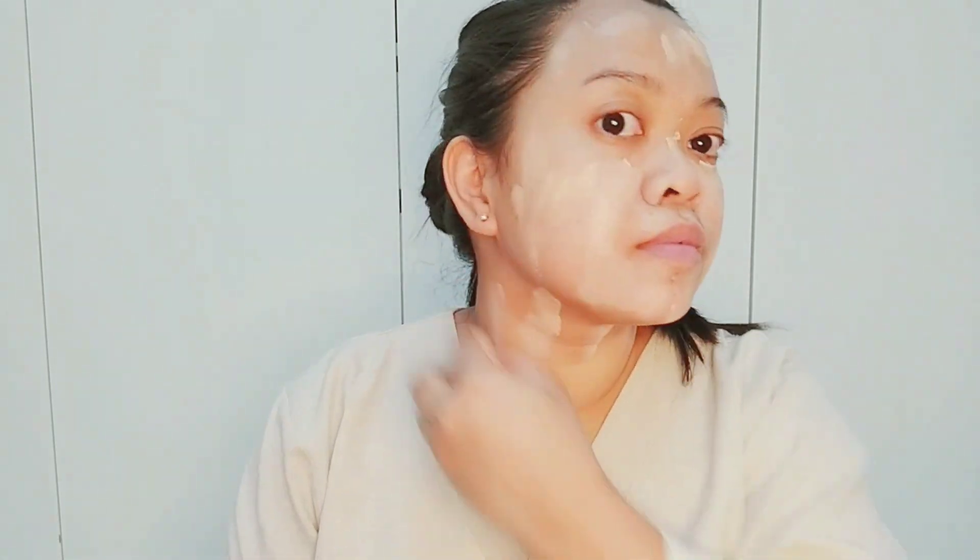I already put moisturizer on my face. Now I am going to use Shein Altaware Foundation Beige on number 2, and then on number 3.